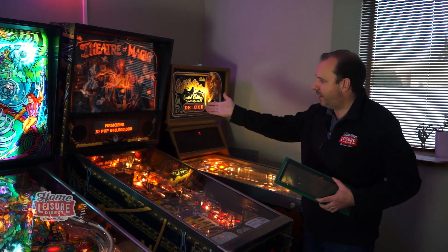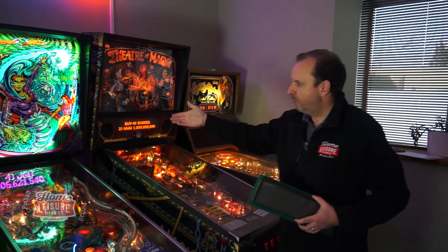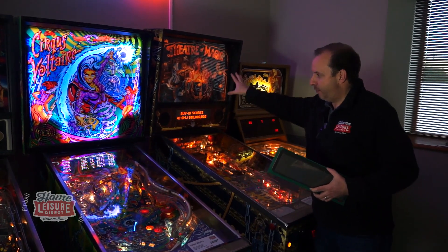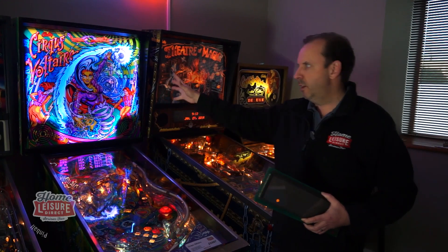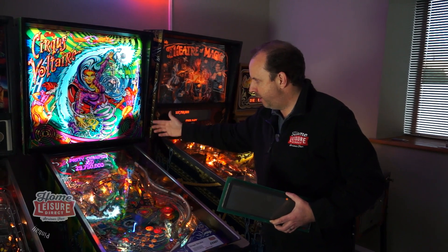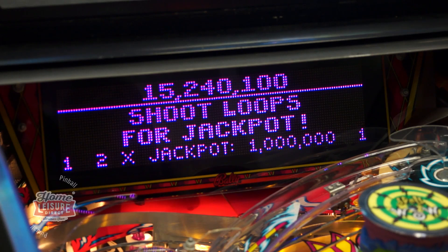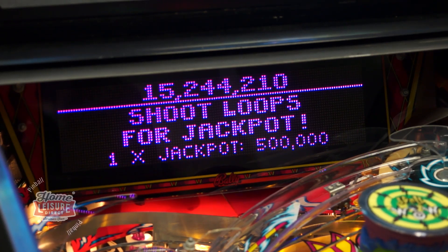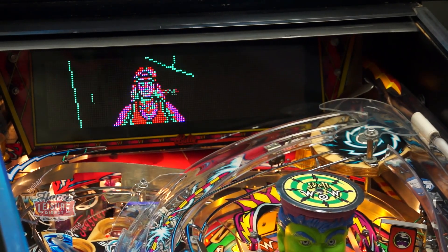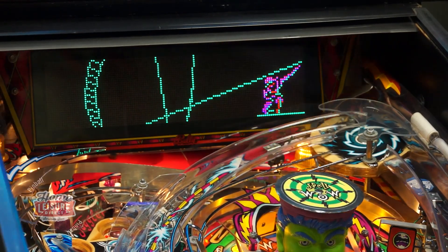Circus Voltaire, which we've got next to it here, has an evolution of the DMD. It was always in the back box, but on Circus Voltaire - which was 1997 - they moved it to above the playfield. The idea was to enable them to put a mechanism in the back box that fired a ball out of a cannon, but also got the display closer to the playfield so the player didn't have to raise their eyes quite as far to read the score.